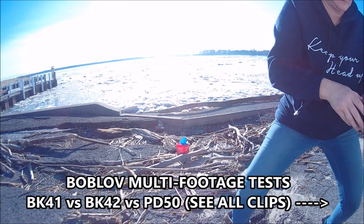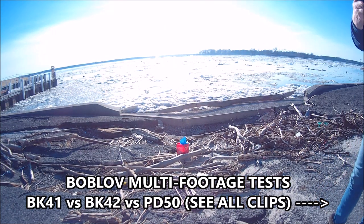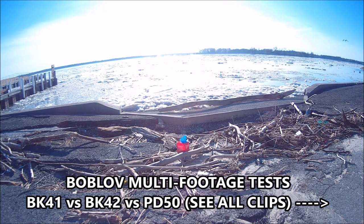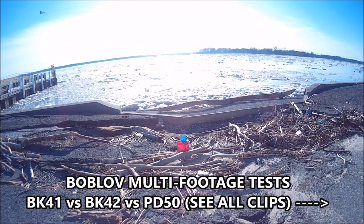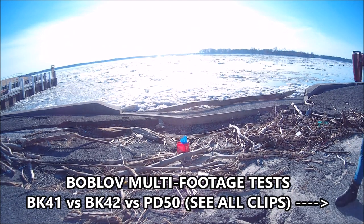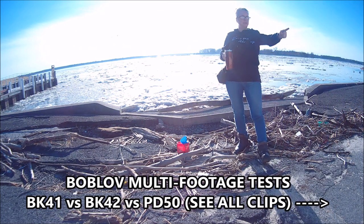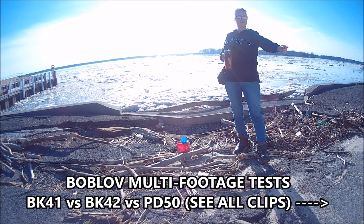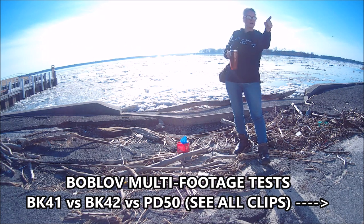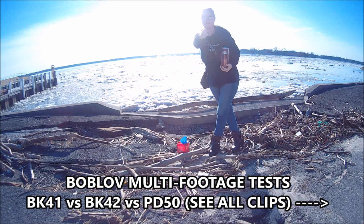BK41. Hi everybody. PD50 down there. BK42 right there. And BK41 right there.